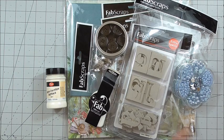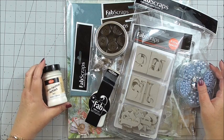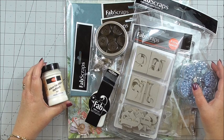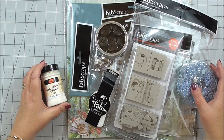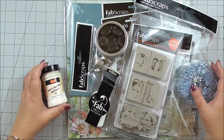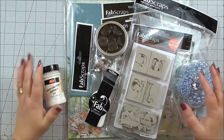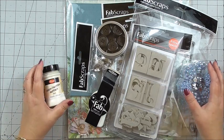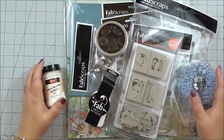I wanted to bring you the unboxing of the new Fabscraps collection, even though unfortunately at present it won't be available in a fab box. Due to the pandemic, they're just holding back on sending deliveries out worldwide. And as you'll appreciate, for everybody concerned, it's best to stay safe. I wanted to still show you the collection because it will give you an idea of what you can look forward to in future collections from the vast array of items included.